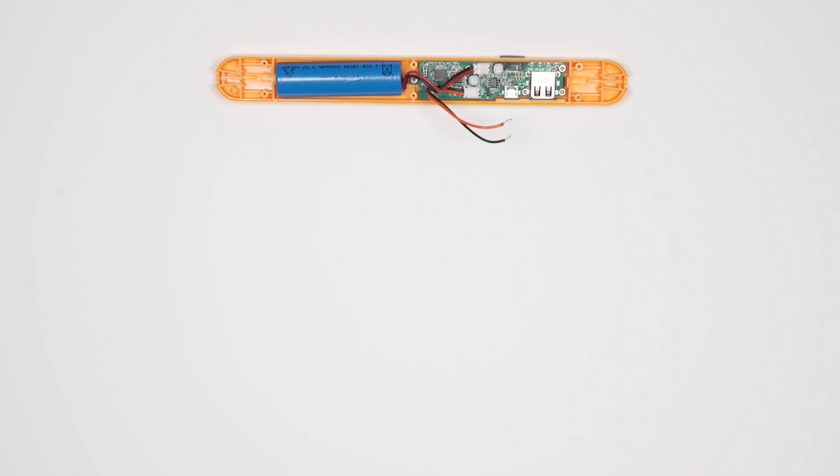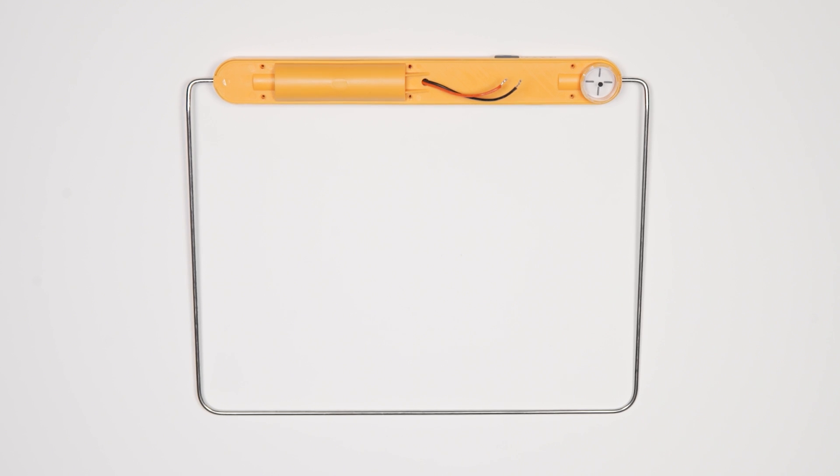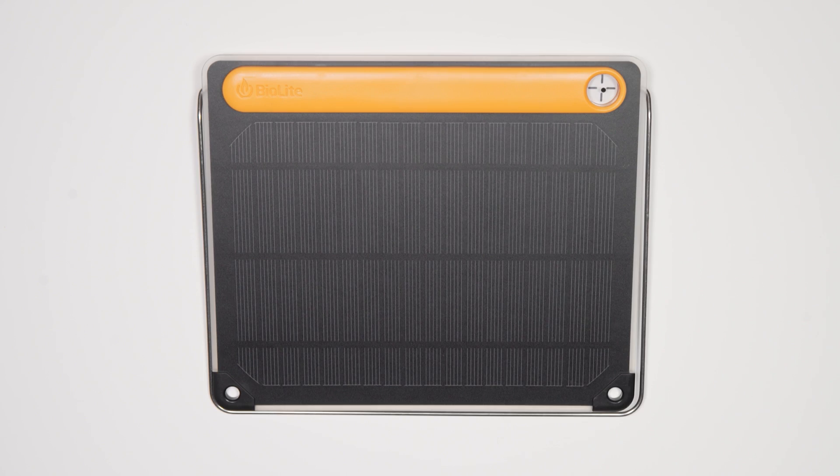Simple setups, minimalist materials, and maximizing your power potential — that's how you get the most from the sun. From all of us here at BioLite, thanks for watching.